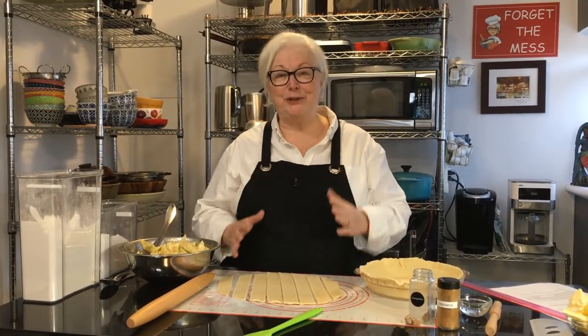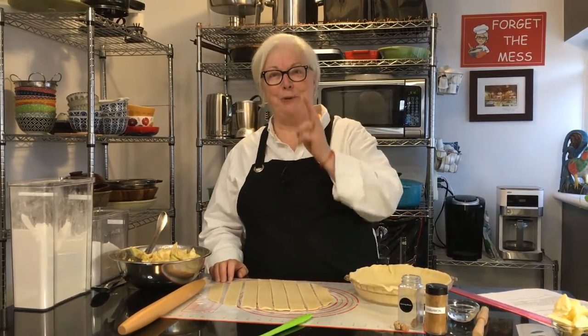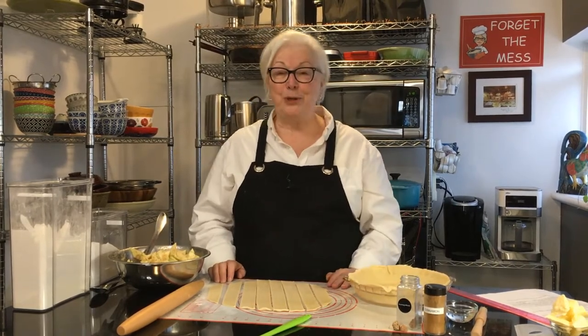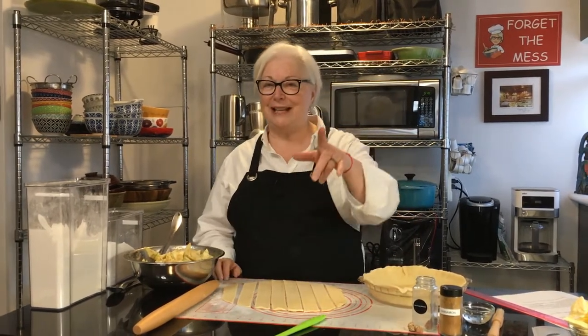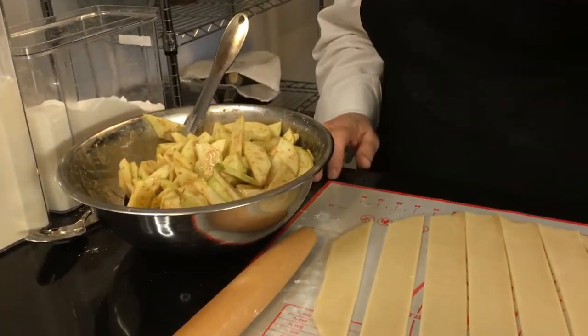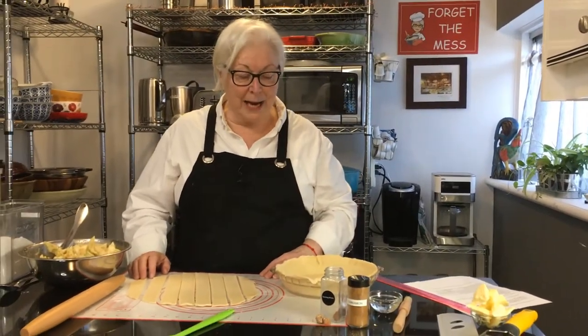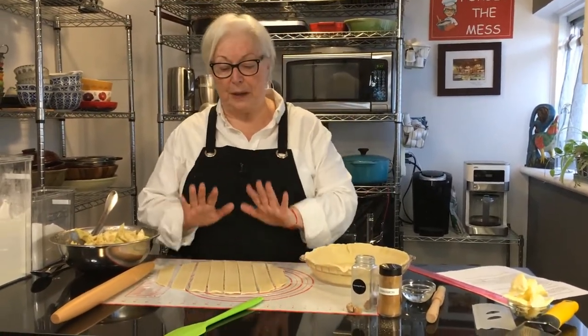Hi everybody, welcome to The Messy Cook by Dale, and thanks so much for joining me today in our continuing series of award-winning movie recipes. Today we're doing apple pie — can you all guess what movie that's from? I'm going to give you a couple of seconds to figure it out, put it in the comments below.